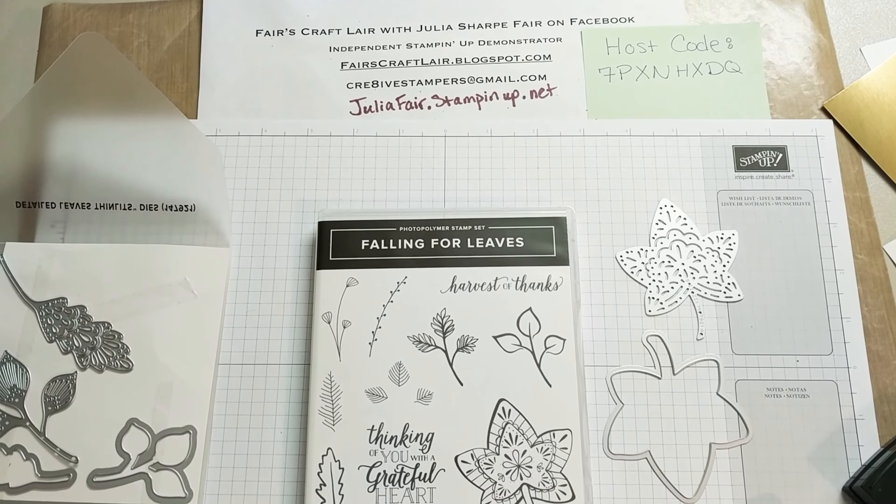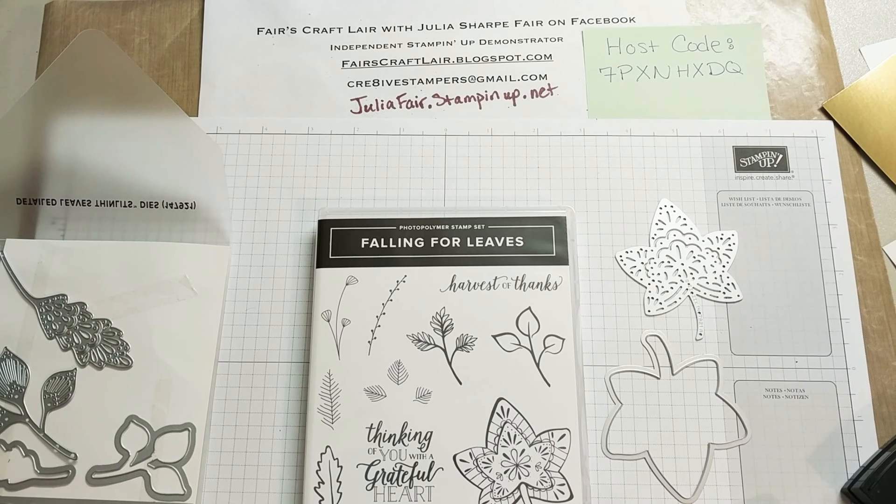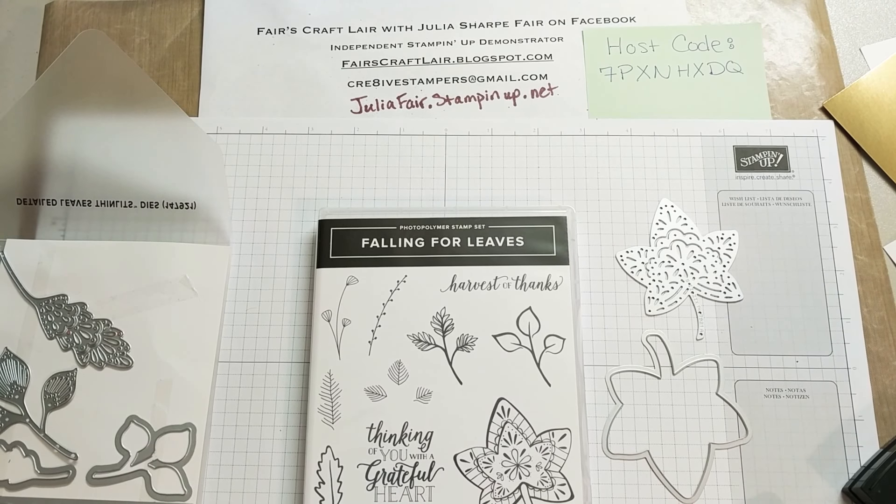Good day, stampers! This is Julia Ferrin, Ferris Craftlair, and this is YouTube Tuesday. I am presenting a Tuesday YouTube video for everyone, and I hope you're going to like today's tutorial. I am making it as we go, so you get to actually kind of see some of my design process, but I have it pretty well laid out already.